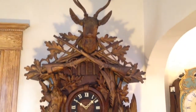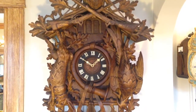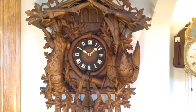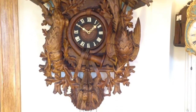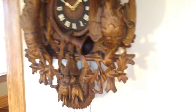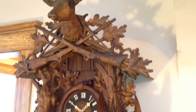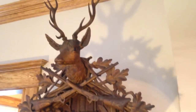We're going to use this video to give you an up-close look at this magnificent five-foot Black Forest Musical Antique Hunter Cuckoo Clock. For those of you that have been following our YouTube channel and our website, this is the third example that we have offered up available to purchase within the past couple months.